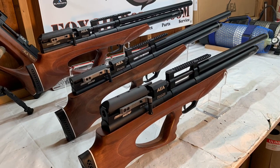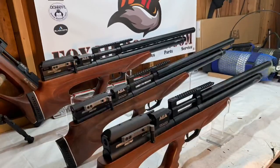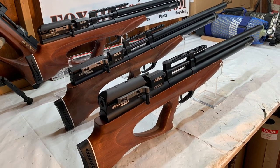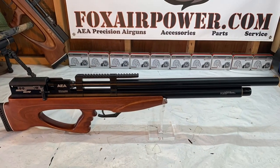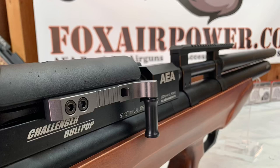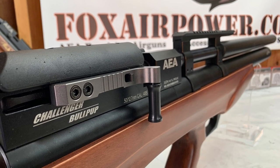Hi, this is Terry with Central Valley Air Gunners and foxhairpower.com. Today I redid some of the photos on some of the guns to get them current at foxhairpower.com. I realized I had a pretty good group of photos, so I thought I'd do a slideshow here and share everything with you guys.